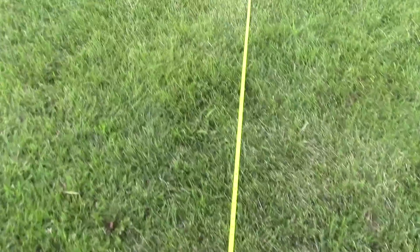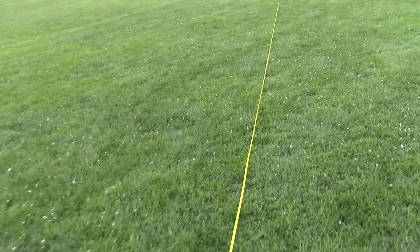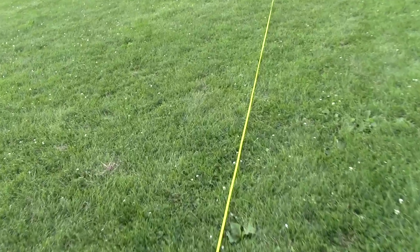Ten shots fired off. There's a light breeze, kind of swirling, not really left or right — nothing that's going to affect the ranges. And as you saw, there are quite consistent shots out of that thing.